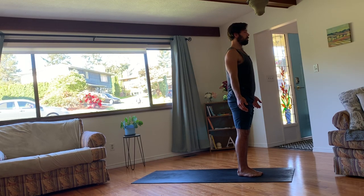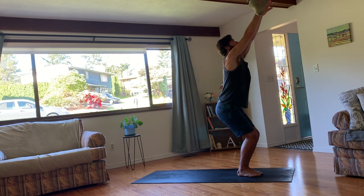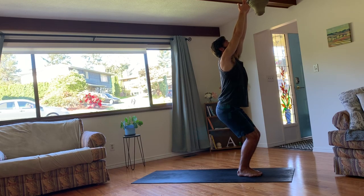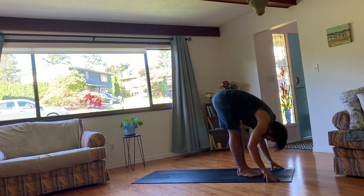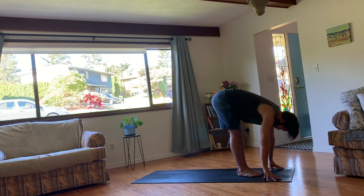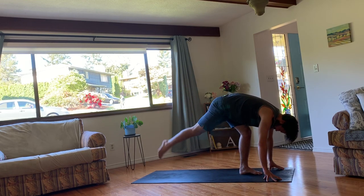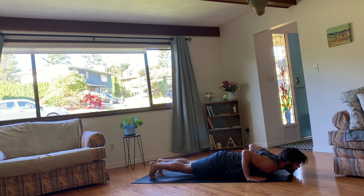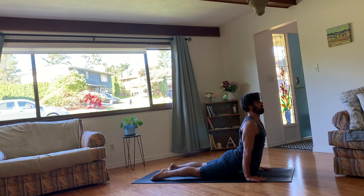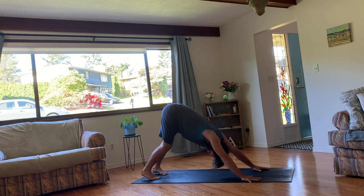And then exhale, lower into a chair pose. So squatting down, hips come back, arms lift. Hands are above your heart. Hold here for a breath. And then exhale, lower down, plant your hands. Inhale to extend the spine. And then exhale, plant the hands and step back into a high or low plank. Lower down through your chaturanga — whatever that looks like for you. Inhale, upward facing dog, if that's the option you're taking. And then tuck the toes. Exhale, downward facing dog.